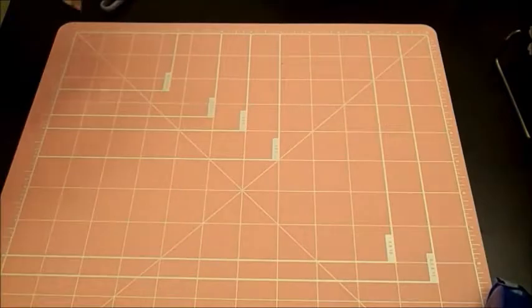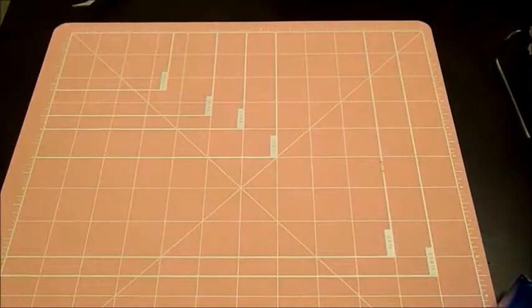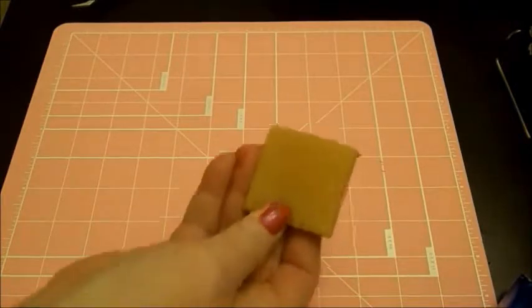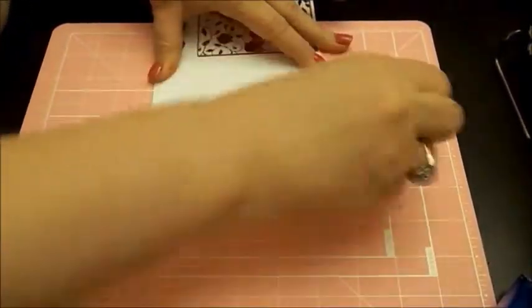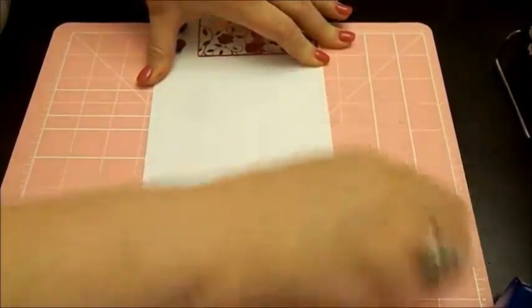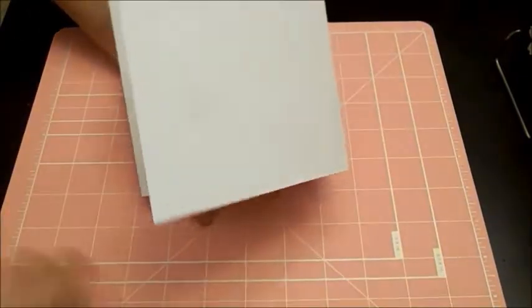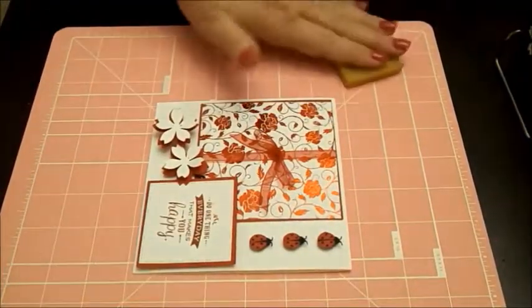And then we have basically our finished card. I've got a little pop dot back there and some glue from my tape runner and doing that bow. I've got a glue eraser - if you have one of those, they're a great thing to have. Let me pull that out to show you - it's just a little gum eraser, and Thermoweb sells those. They have those at Blitzy. So if you get some glue on your mat or from your tape runner on your mats, it will take it off. It will also take it off the cards if you get any on there. Love those things, can't live without one.